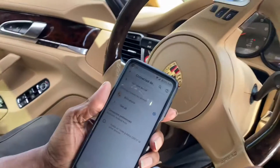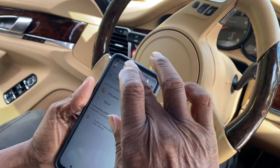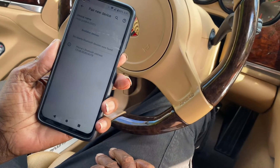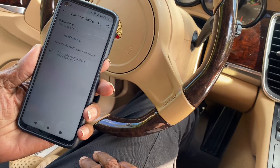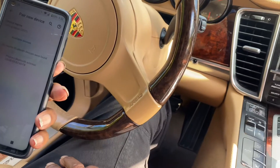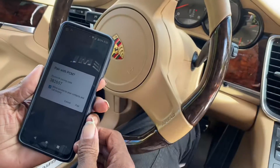So what we're going to do right now is just hit 'pair a new device' at the top. There it is — that's the name of your phone. I'm going to select it here. It's connecting, and then your phone is going to ask a question. That's the same code that's on the phone, so you can hit pair.